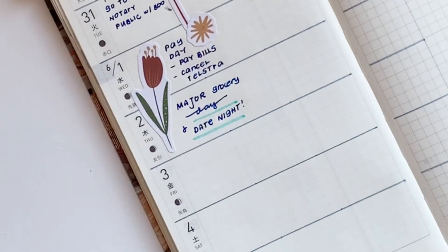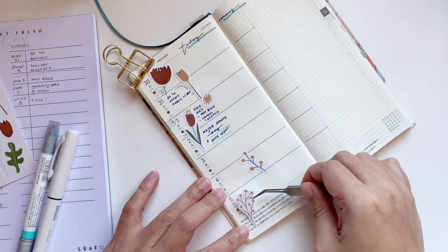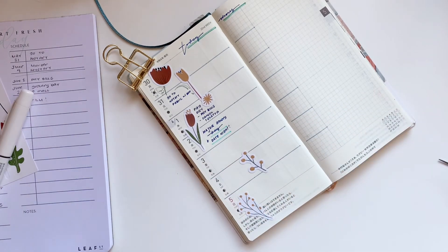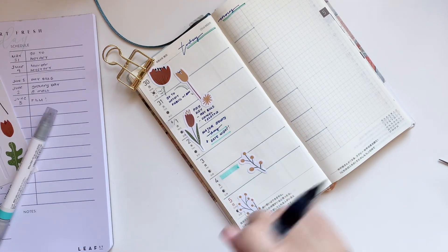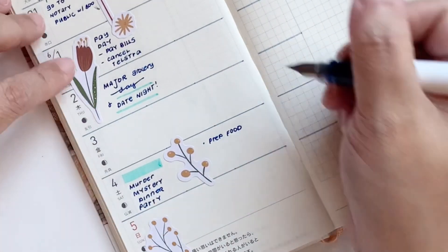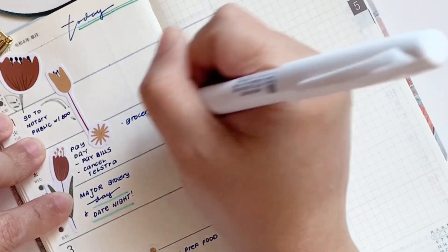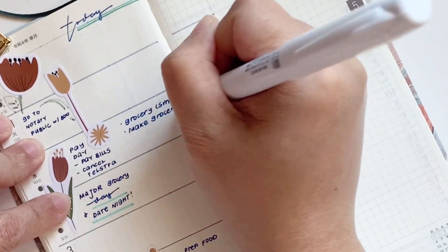So here I'm just writing the details down in between the stickers that I am putting down. Now these stickers are not something that I would 100% recommend if you don't want your planner to bulk up, because they are on the thicker side. If you've been watching my channel, you know that I prefer washi stickers or washi tapes so that the pages aren't too bulky after I use them.